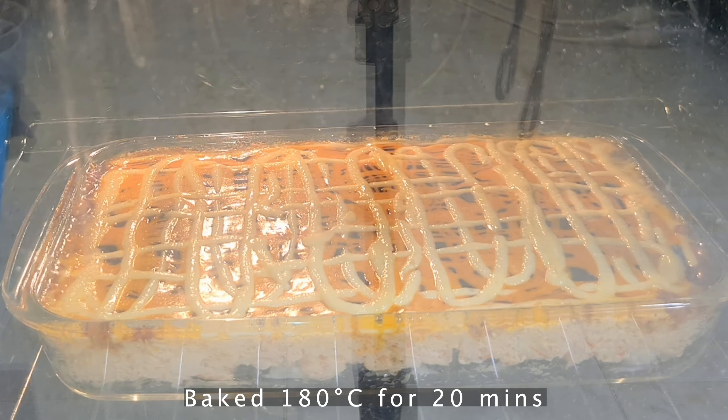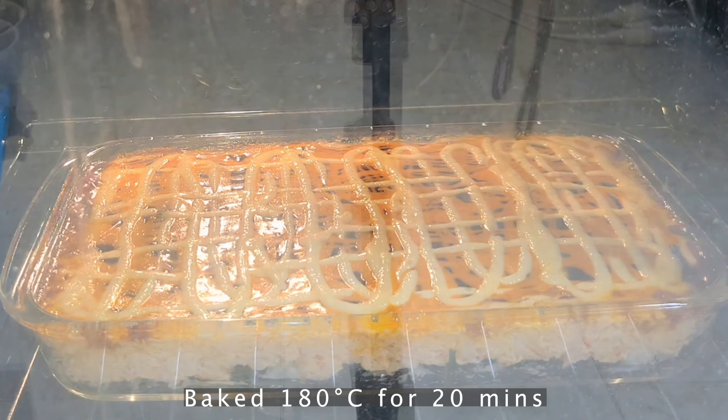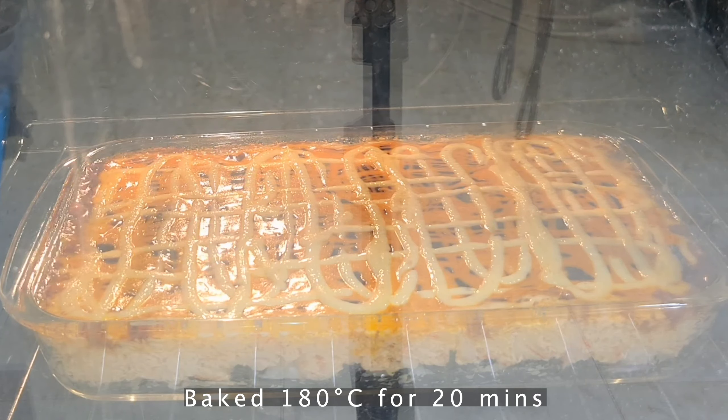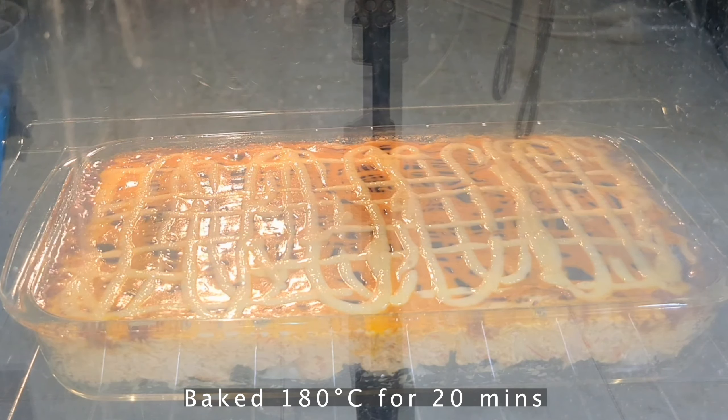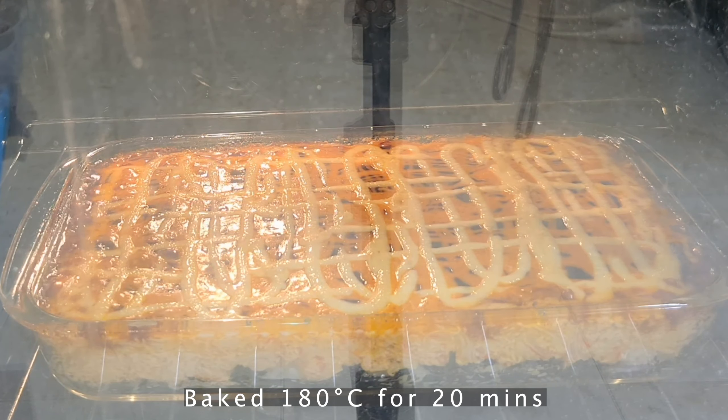Thank you so much Maria for sharing this recipe with me — I love it and it tastes very nice. I hope you guys can try it. I will see you guys in the next clip. See ya, bye!